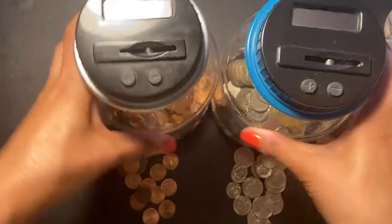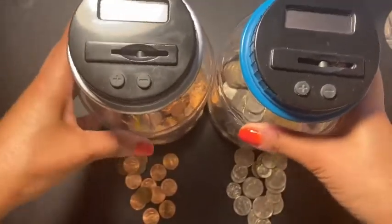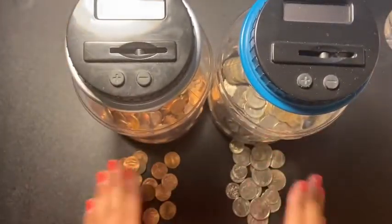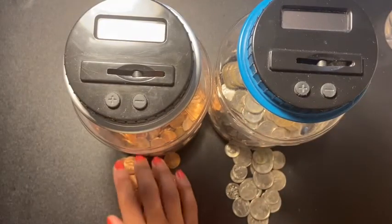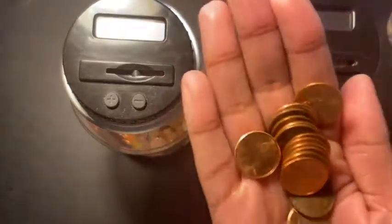Welcome back to another video! It's time to see how much I have saved up. Let's just jump right into it because I don't want this video to be long.